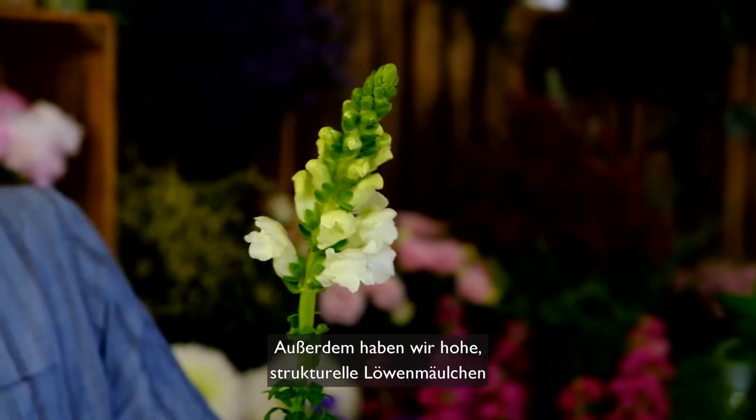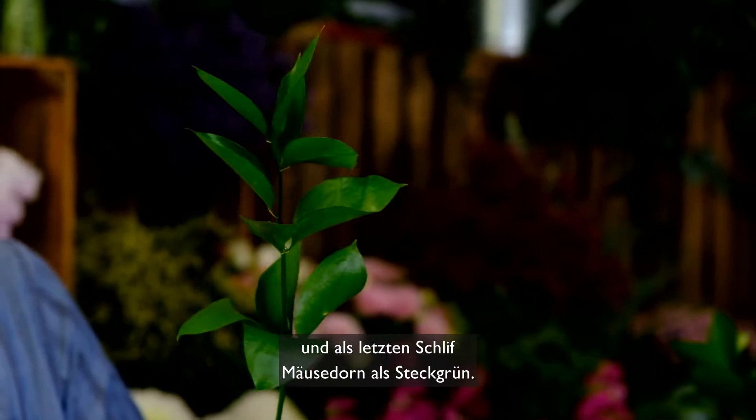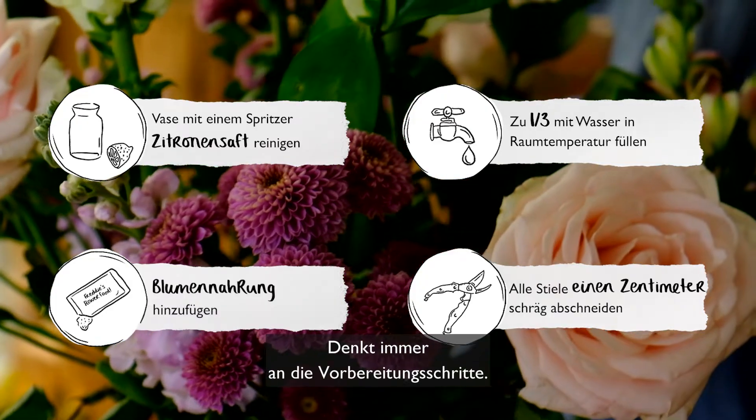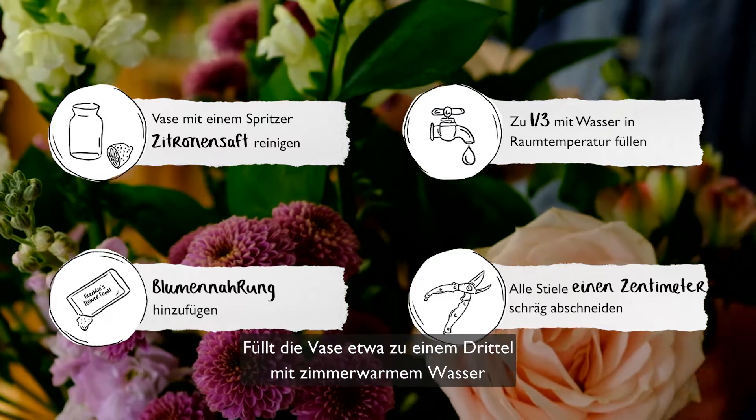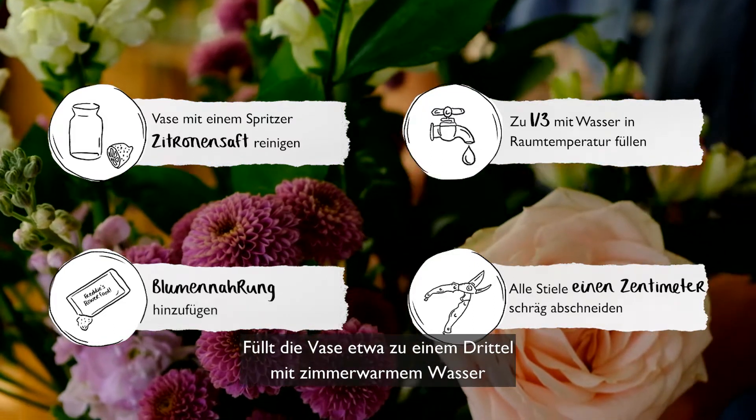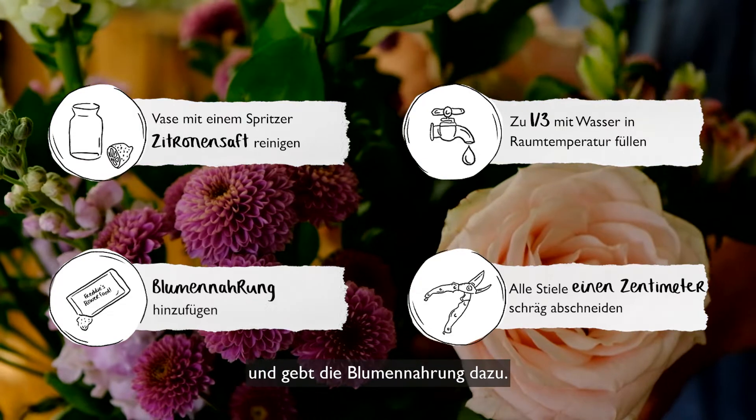Next some tall structural antirhinums and finishing it off a bit of hard ruscus foliage. Always remember your flower care — you've got to snip an inch off the end of all your stems, use room temperature water, fill your vase about a third full and use your flower food.